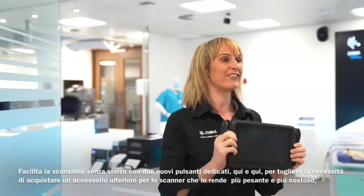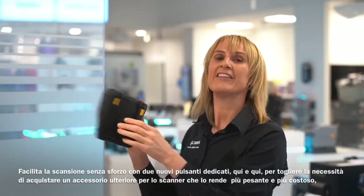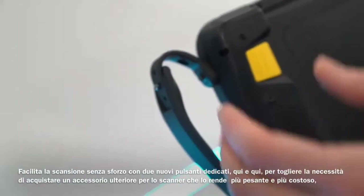It facilitates effortless scanning with two new dedicated buttons here and here. These alleviate the need to buy a heavier and more expensive bolt-on scanner accessory.